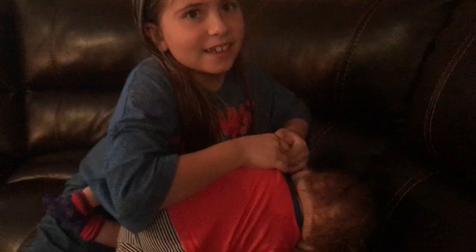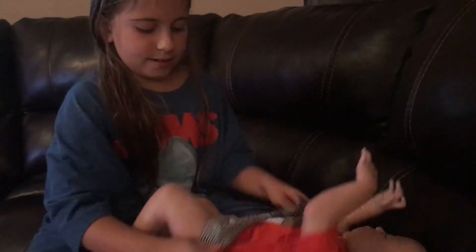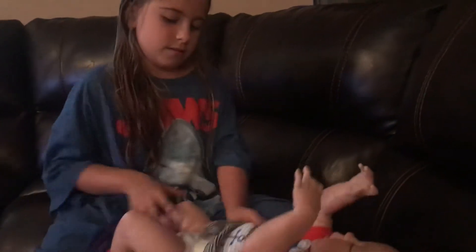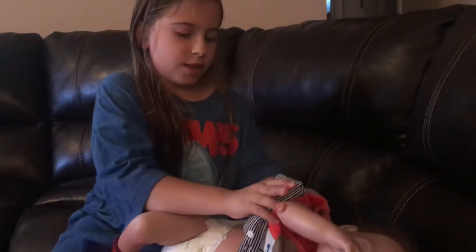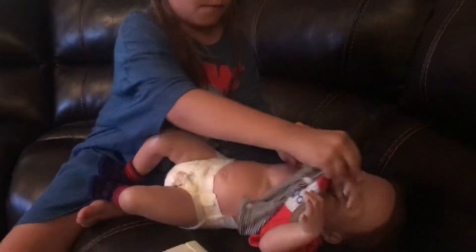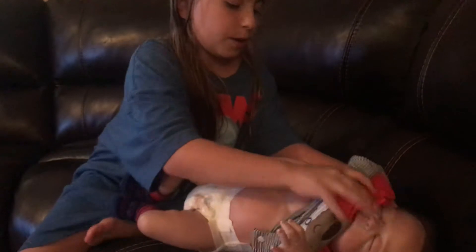I'm going to feed him a little bit. I'm just going to feed him actually, and then I'll get him dressed so I can change his diaper and then get him dressed.